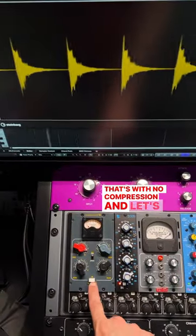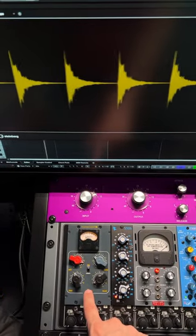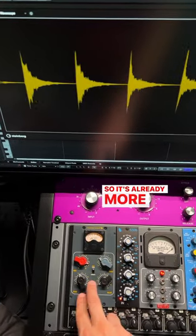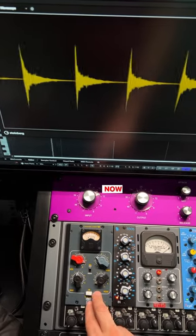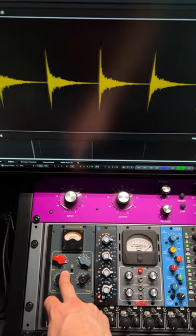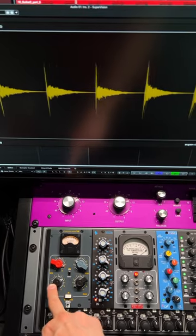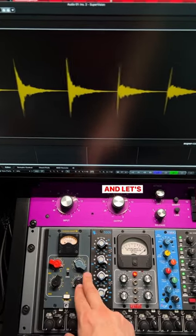So that's with no compression — let's add it in and see the transients here. It's already more punchy. Now I'm going to start modifying the attack: let's go for faster attack, slower attack, and start playing with it.